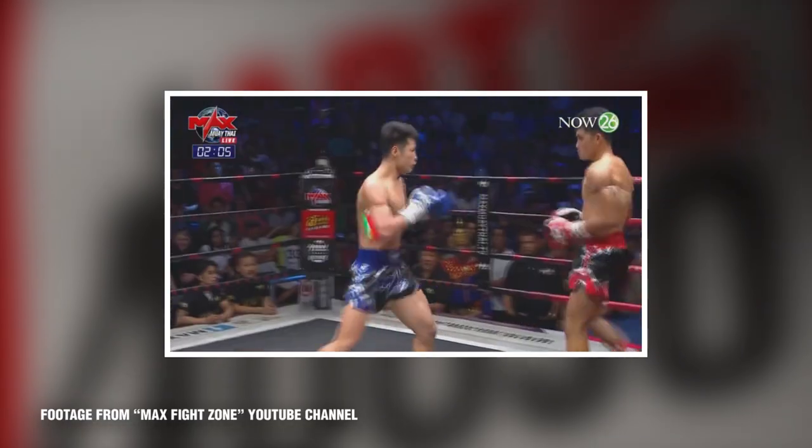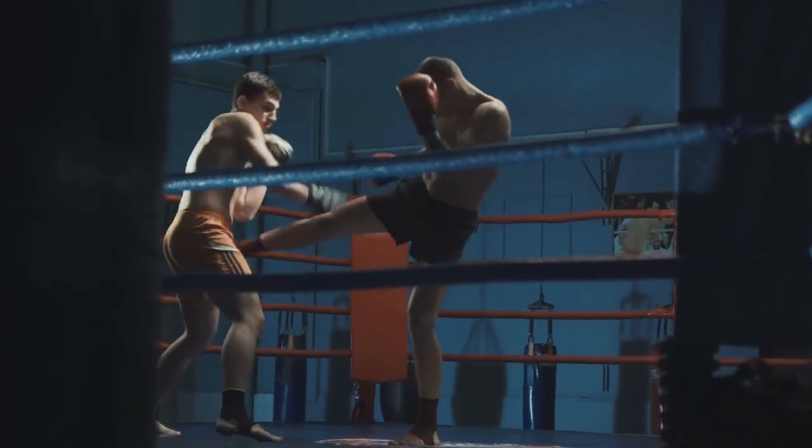The Muay Thai leg kick, also called the low kick, is a very common, very powerful technique used in Muay Thai competitions, and as a result you'll see it implemented in the UFC and other MMA fights. It's a very powerful kick delivered to your opponent's leg, often to the outside of the leg, but there are different versions.